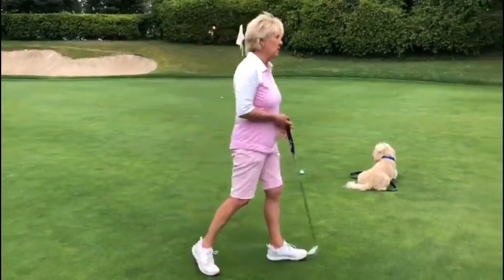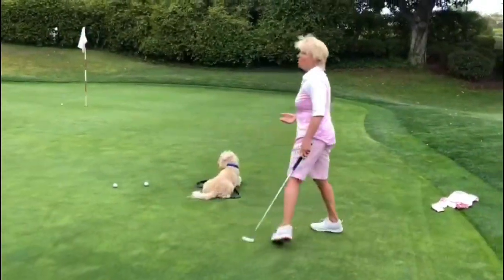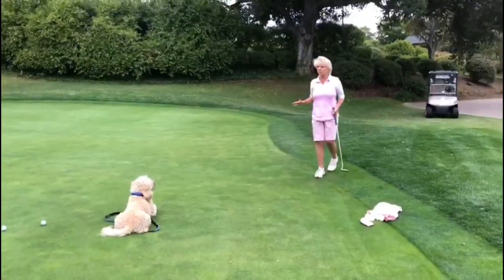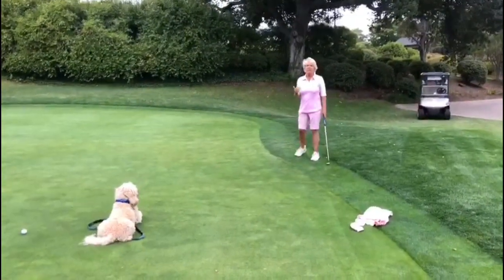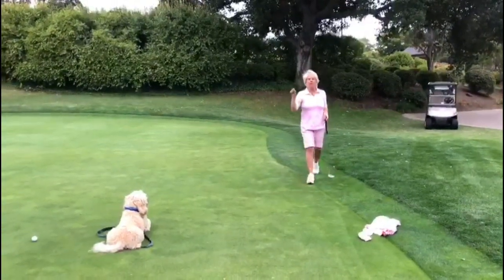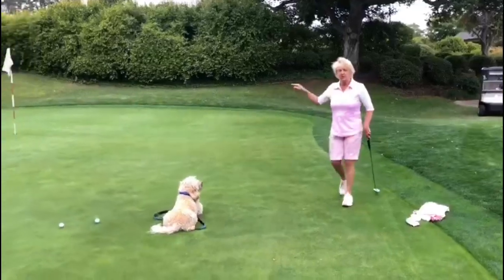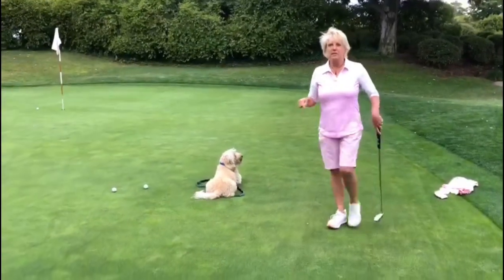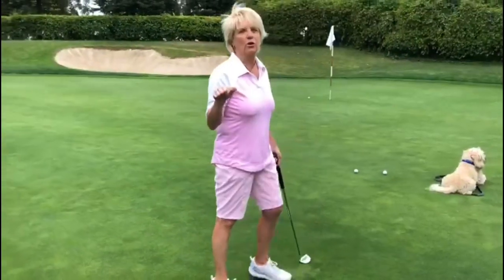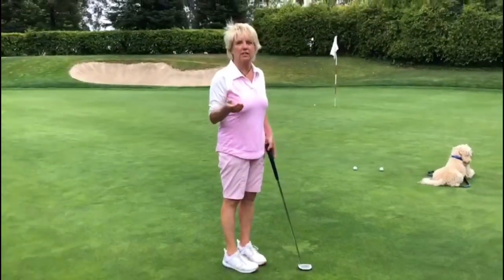Here's another quick tip. When you're reading these putts, always read it from the low side. We know the green slope is this way — read the putt from the low side of the putt. Go from ball to hole, and then read it hole to ball again from this side. So low side, and then look from behind the ball to the hole. Don't get any more complicated than that and trust your read.